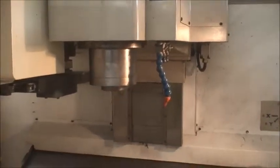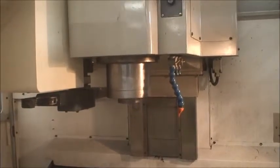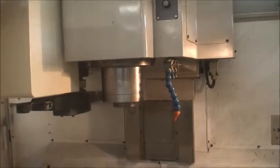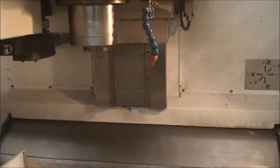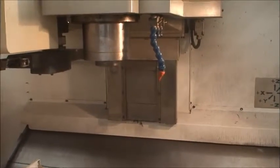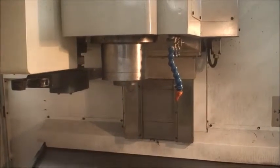We'll go ahead and start the spindle and move the machine around to give you an idea how the axes sound. The spindle is running — we're at about 2,000 RPM right now. That's 4,000. You can see the heavy duty box ways on the vertical Z-axis. Z-axis at 6,700.